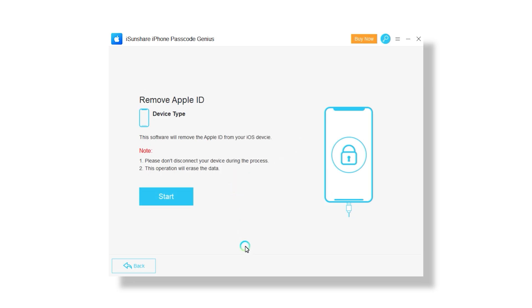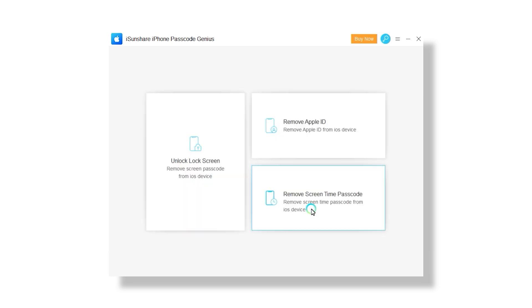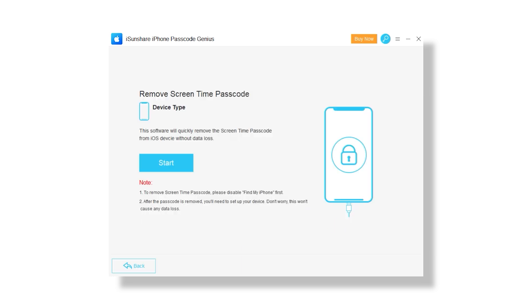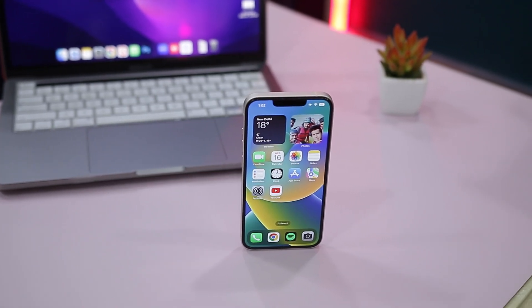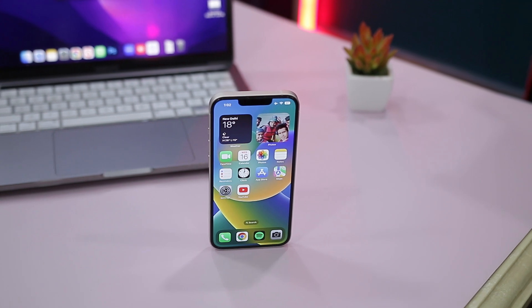In addition to unlocking the iPhone screen, it can also remove Apple ID from the device without a passcode and can remove screen time restrictions from iPhone safely. Moreover, it is compatible with almost all iOS versions including the latest iOS 16. Now let's see how you can unlock the iPhone using this tool in just a few minutes.